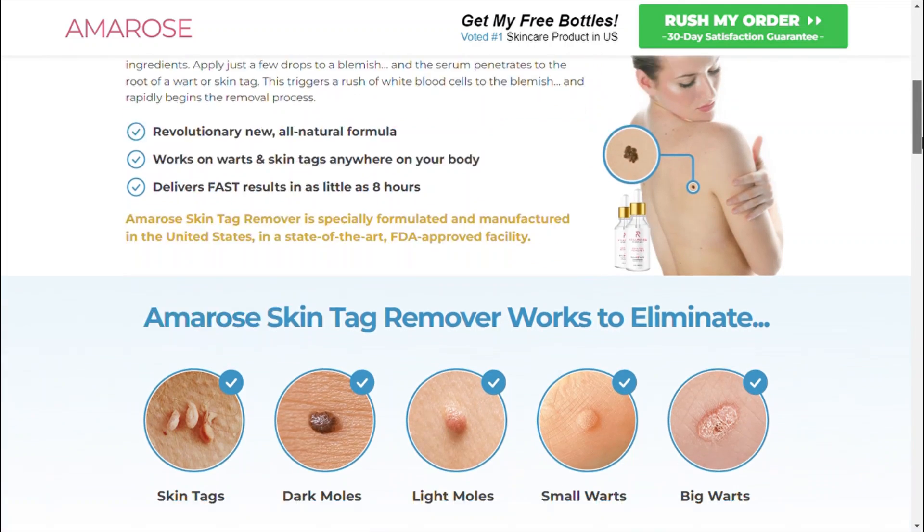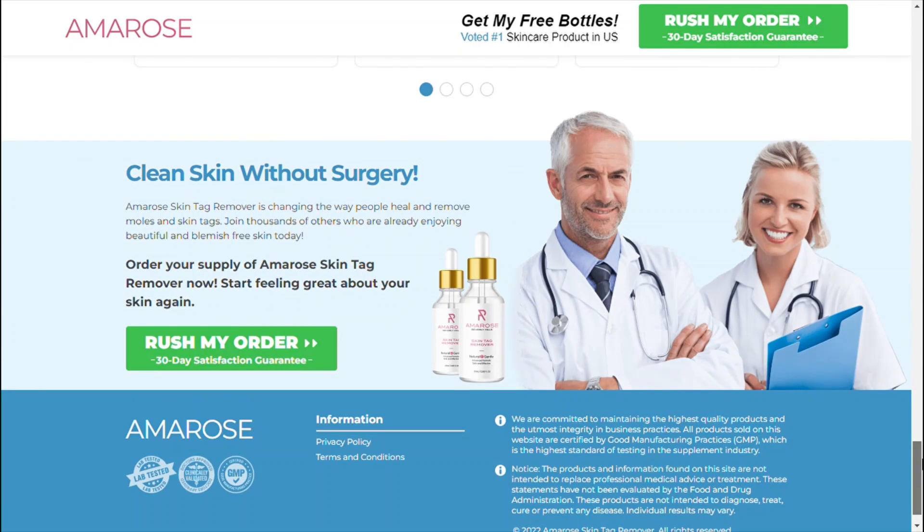I hope I have helped you. I wish you get the best results with Amro's skin tag remover, and I am sure you will. Have a great day and thank you very much.